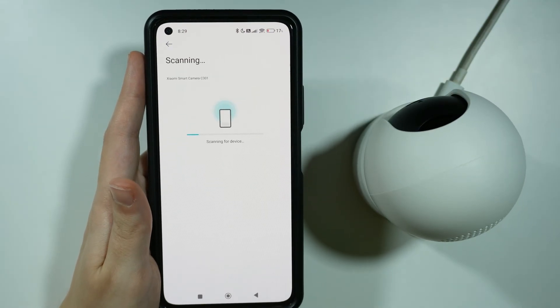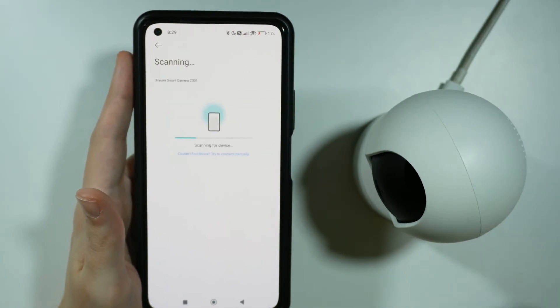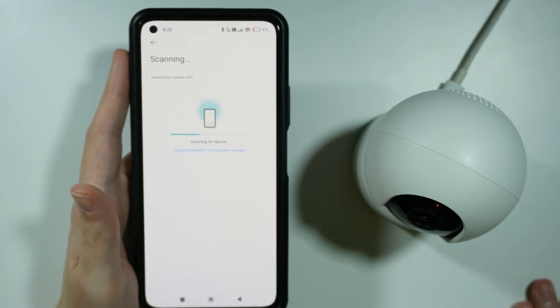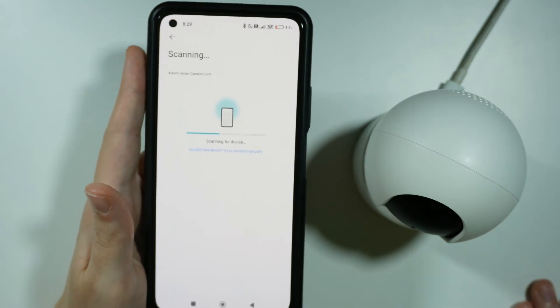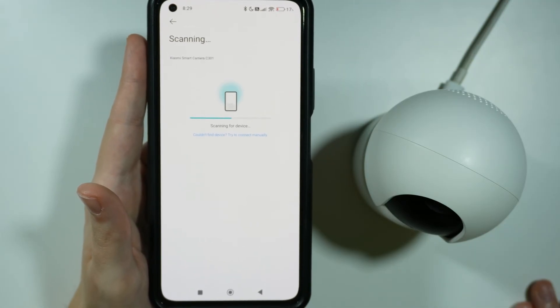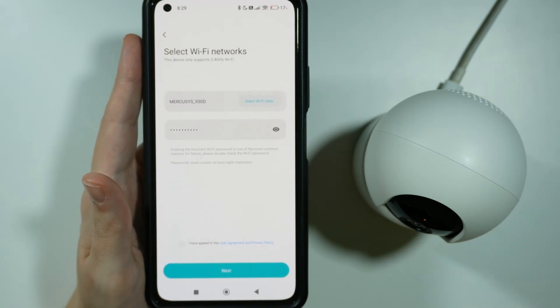If you have some issues with detecting the device, you need to simply reset. If you cannot connect, then you need to press and hold that reset button at the back that I showed you.